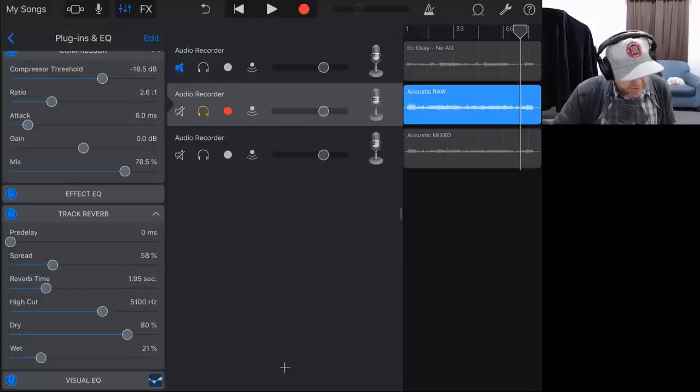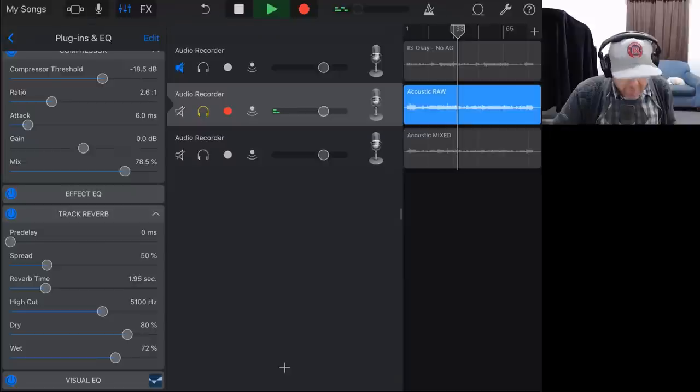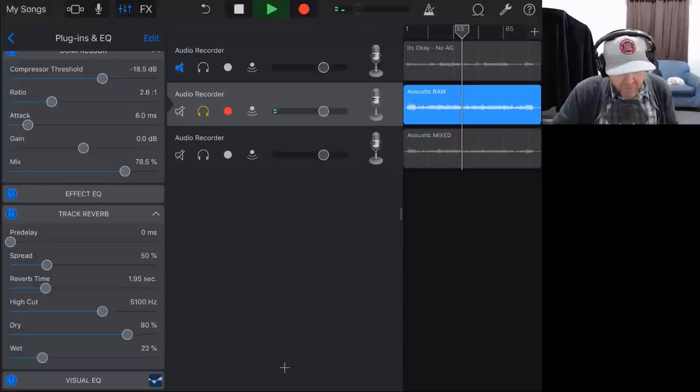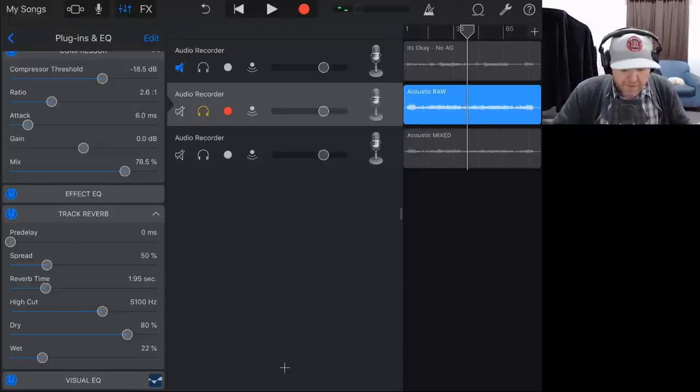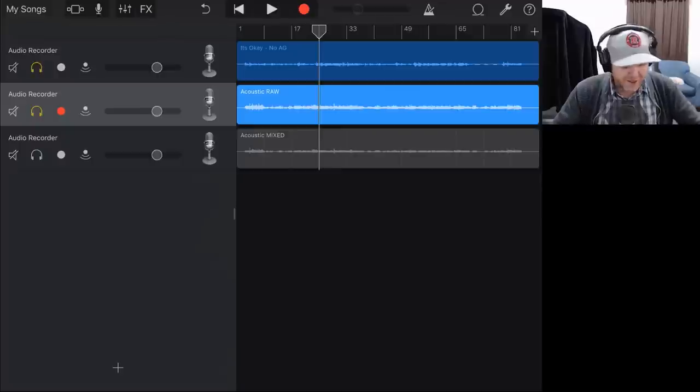We probably want a little bit of a longer delay on here, and we probably don't want to spread it too much in the stereo spectrum. We'll play with the pre-delay as we go. There's the reverb dialed right up, and there it is just sitting in the mix. If we remove it and add it back in — maybe that's doing something. Let's bring it back with our original track and see what our newly mixed track is sounding like.